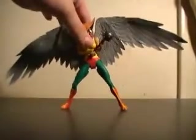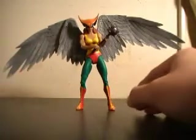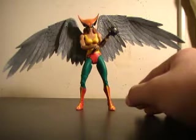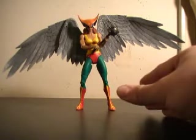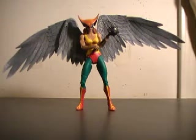And on to the final figure — Hawkgirl. The most surprising figure out of the entire wave, honestly. I gave Gentleman Ghost an 8.5, and I gave Hawkgirl a 9 because she just blew me away. I thought with the female body sculpting and the wings that the figure would be almost unposeable, but it really did surprise me. She held the accessories almost perfectly and really impressed me.